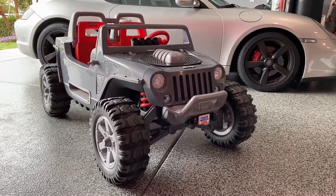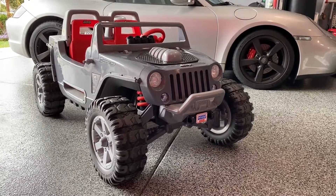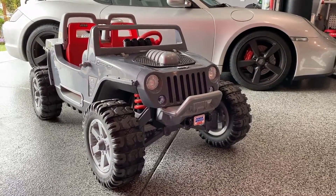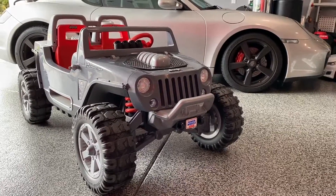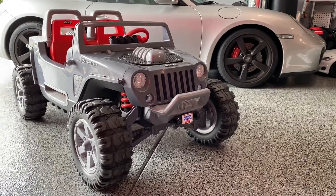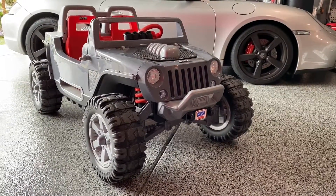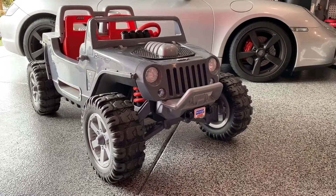Hey YouTube, Wheelie Man here. I just wanted to give you guys a quick overview — my neighbors were getting rid of their kids' old Power Wheels Jeep Hurricane and sent it our way. The stock 12-volt battery does two and a half miles per hour on low and five miles per hour on high, but he wanted a little more power, so we ended up doing an 18-volt conversion on this thing.